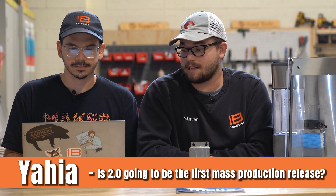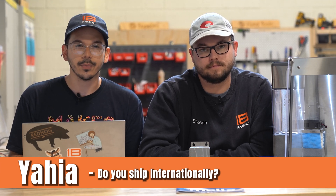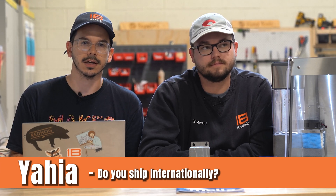Yahya from Egypt asked: is Mela 2.0 going to be the first mass production release? Yes it is — this will be the first unit we release to the public and we're going to do that through a crowdfund. Yahya also asked if we ship internationally. Right now we are not shipping internationally, we're just focusing on the U.S., but as soon as we branch out we'll let you guys know.